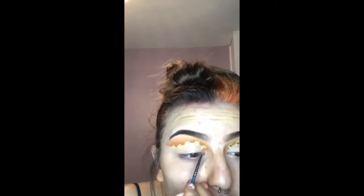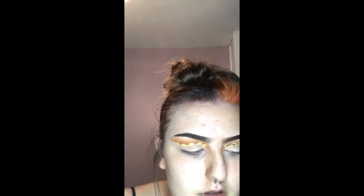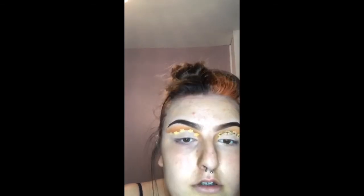Once I have drawn 5 or 6 sunflowers, I will then take an orange snazaroo paint and start adding depth to the petals.